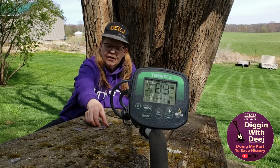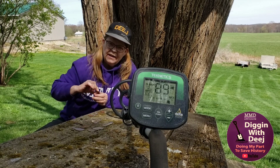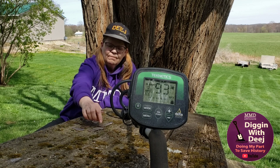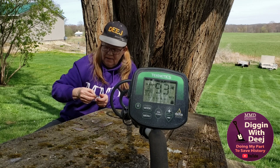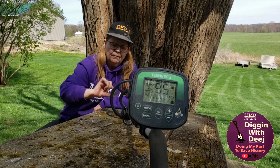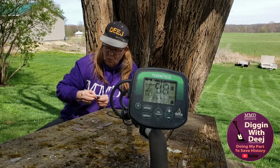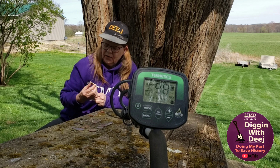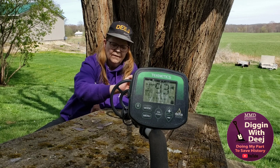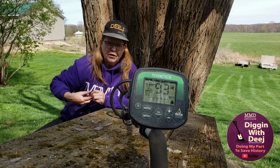Then we're going to go to our half dollars. 1973 Kennedy half dollar. Then we have a 1952 Franklin half. Then we have a walking liberty half dollar, 1941. Then we have a barber half, which I was fortunate enough to dig.